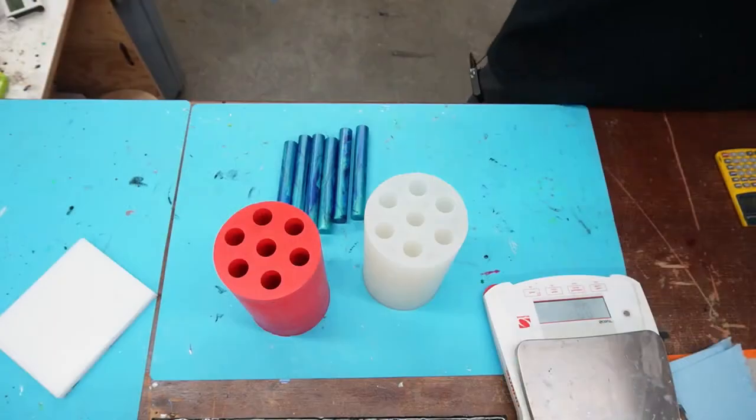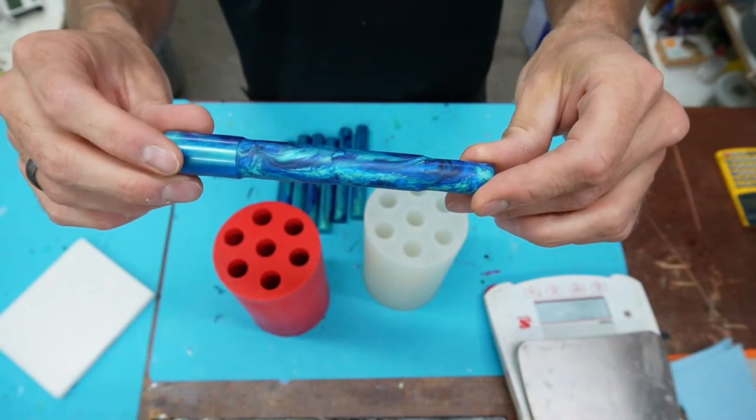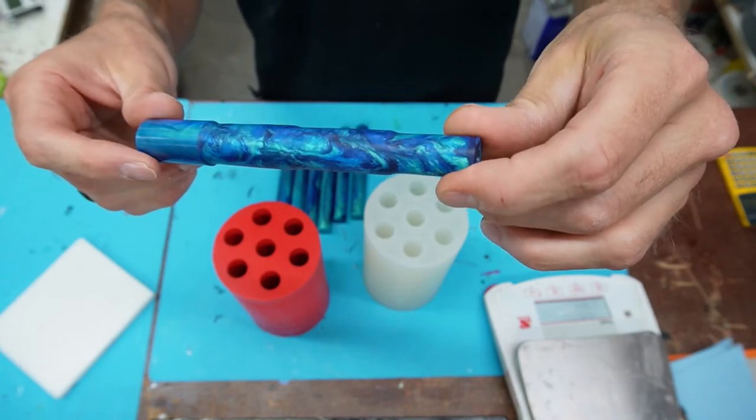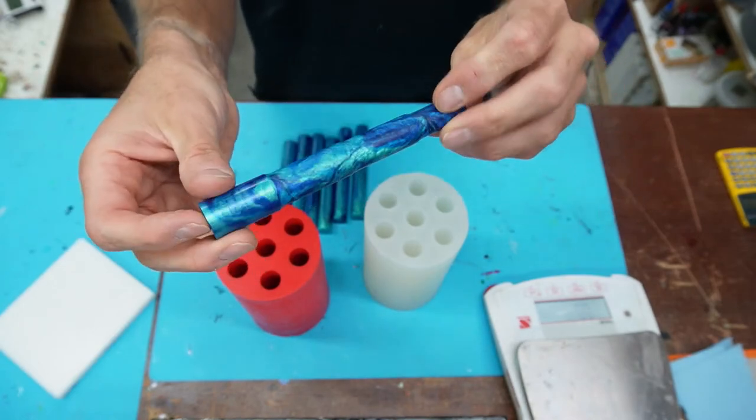I was kind of rushing around trying to get everything set up for the stream today. It was kind of last minute, but it should be kind of fun. So water-themed blanks — I think I'm going to call these 'pool party.' I really liked that idea. I've kind of changed the camera angles a little bit. Look at those colors. I can't wait to make a pen. We're going to be making a pen out of these things on Saturday.